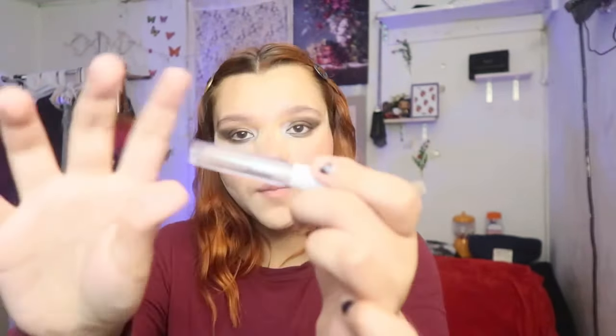I'm gonna grab a little bit of clear brow gel and since I didn't put any powder near my brows, I'm just gonna brush them up a little bit. I need to buy another one — look how empty it is. I need to restock on so many of my makeup products. Her lip in this photo kind of looks like my natural lip color.